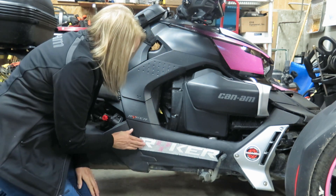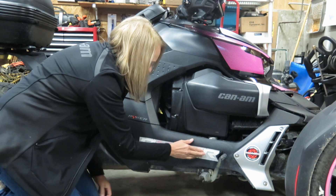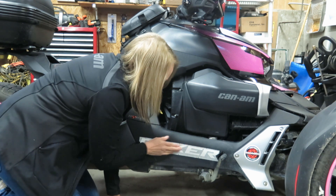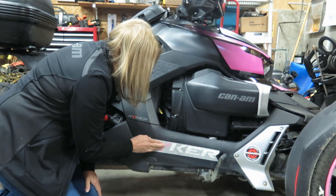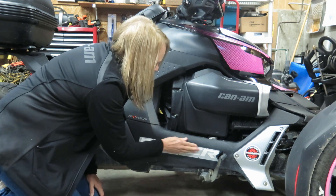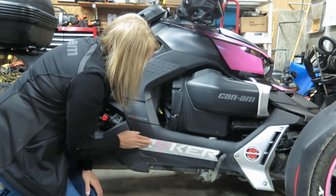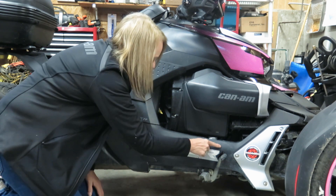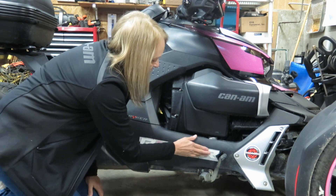So then you just want to press it in. A lot of people say to use a credit card or some kind of plastic, but I prefer to use my fingers so I can feel where things are going. Give it a good rub — even heat it up a little bit with the rubbing. I'm keeping in mind that there is a ridge here along the Riker panel that kind of turns, so I'm just below that, which is where I want to be.